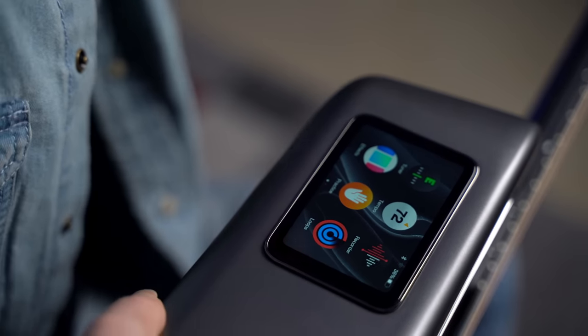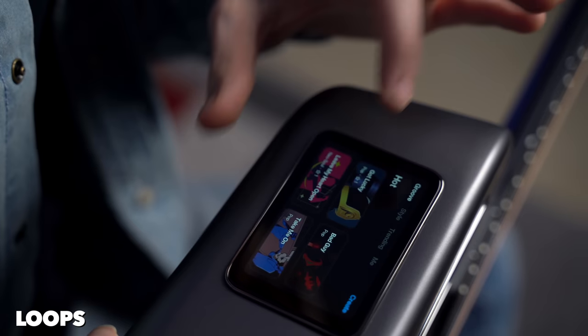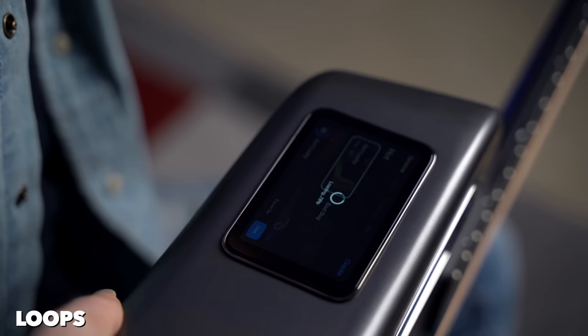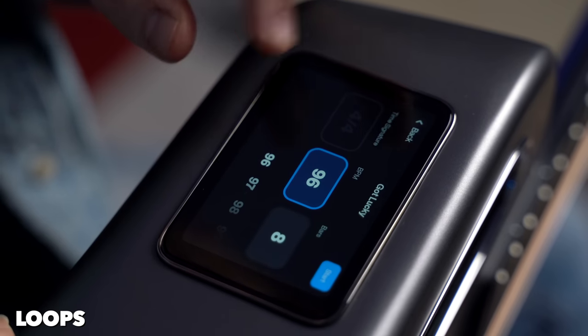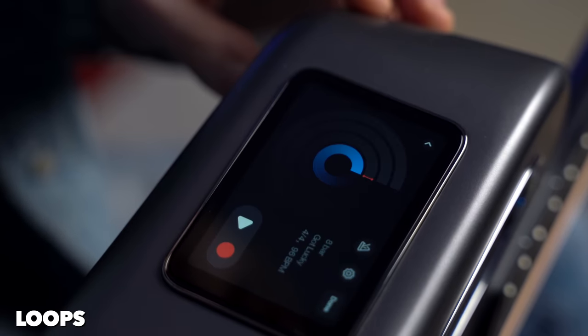Another feature I love is called Loops, which allows you to create loops on the go. You can add a drum beat to the loop — you don't have to create one, it's already built into the system. Let's say we pick a groove; we already have the drum beat playing through the guitar. Once we decide to use it, we can also customize it.